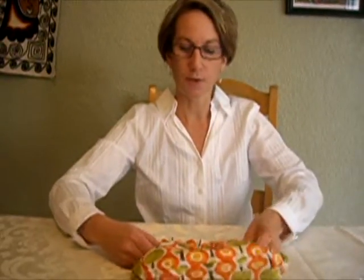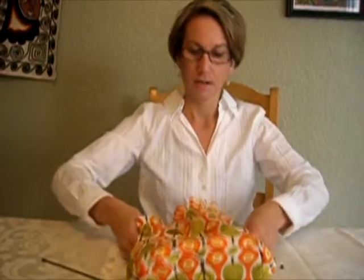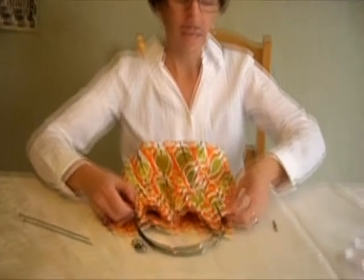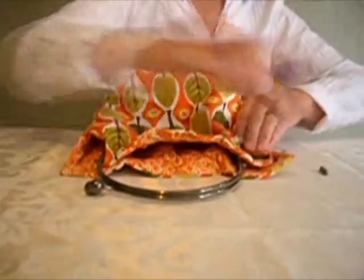If you need to wash the full thing, you would want to undo the purse — the bag — from the frame. You do it the same way that you flip the purse around. Take off both sides and sit the frame somewhere safe so you don't lose all the pieces.